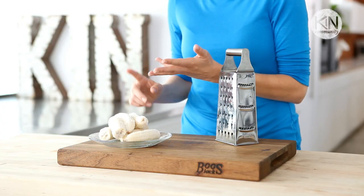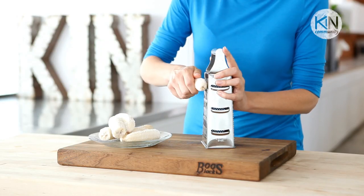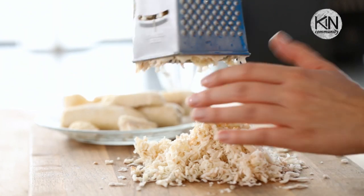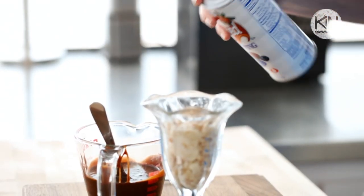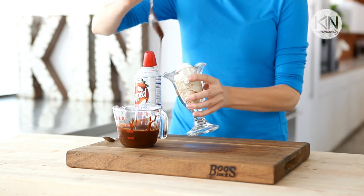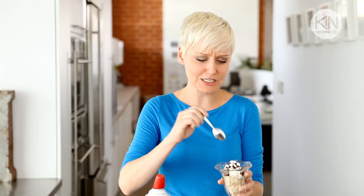These are great for your cereal, your yogurt, your oatmeal in the morning, or as a delicious low-calorie dessert. We're gonna turn these delicious banana shavings into that dessert. You can put your frozen banana in a pretty parfait glass, top it with a little whipped cream, and just a drizzle of chocolate sauce, and you have the most delicious dessert ever.